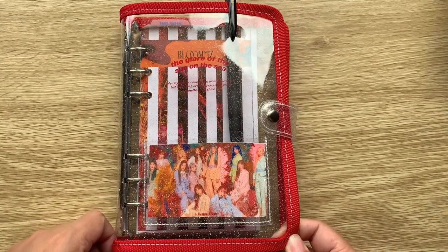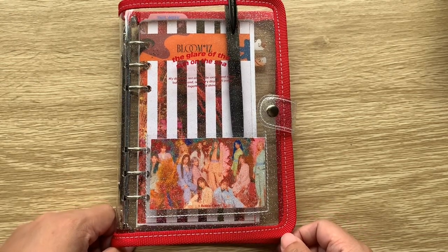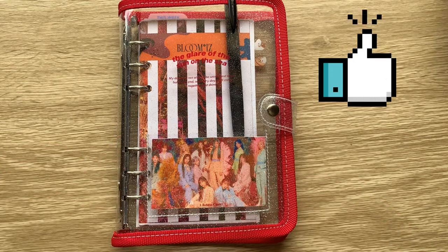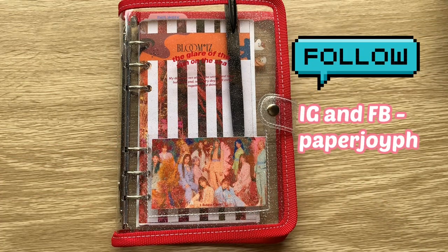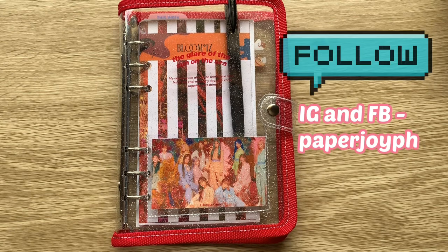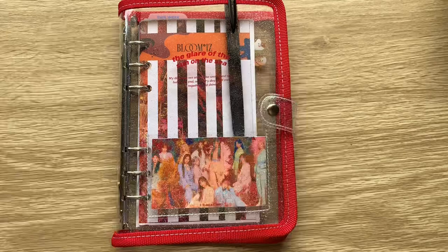Thank you so much for watching! If you liked this video please give it a thumbs up. If you'd like more planning videos please subscribe to my channel. You can also follow us on social media at paperjoyph on both Instagram and Facebook. See you in my next video!